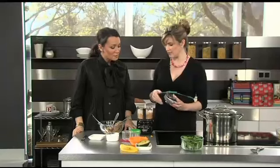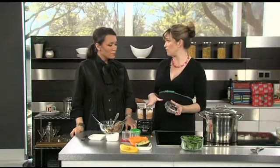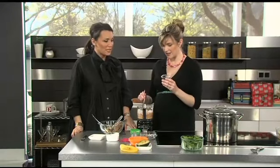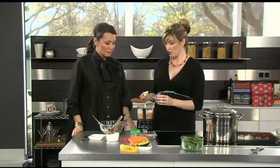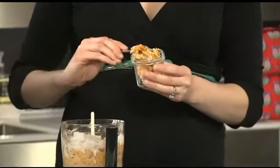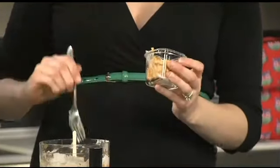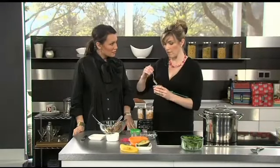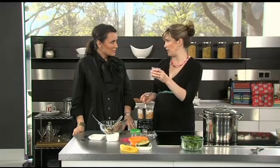Depending on the consistency — this is more of a chunky consistency — you can add a little breast milk or formula if you want to make it thinner for a younger eater. You can go ahead and pop that right inside a Wean Green cube — W-E-A-N Green. These are dishwasher, microwave, and freezer safe. They're very strong, durable glass, so they're great to put baby food in. If you think you're going to use it in the next couple of days, put it in the refrigerator. If you think you're going to use it in the next couple of weeks, put it in the freezer.